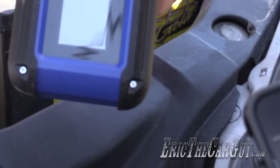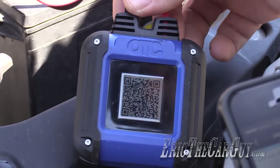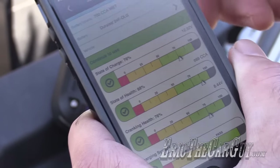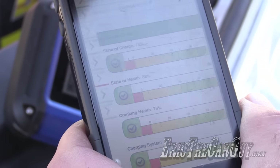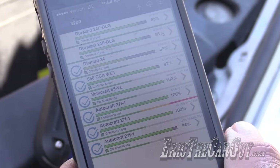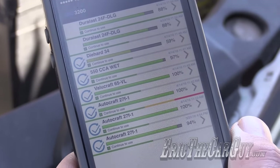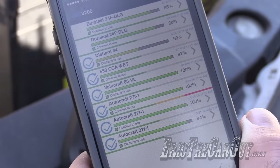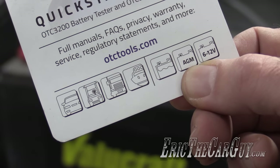I asked OTC about the small screen — why not have all the information there? They said they wanted a compact design. Honestly I was a little skeptical at first, but it kind of works. I've got all the information I need in the app. It also stores previous tests that I can refer back to, so I can actually track the history of a battery. For recurring customers coming in for oil changes, I can test their battery each time and monitor it over time. It also tests AGM batteries, 6 to 12 volts, and a host of other things.